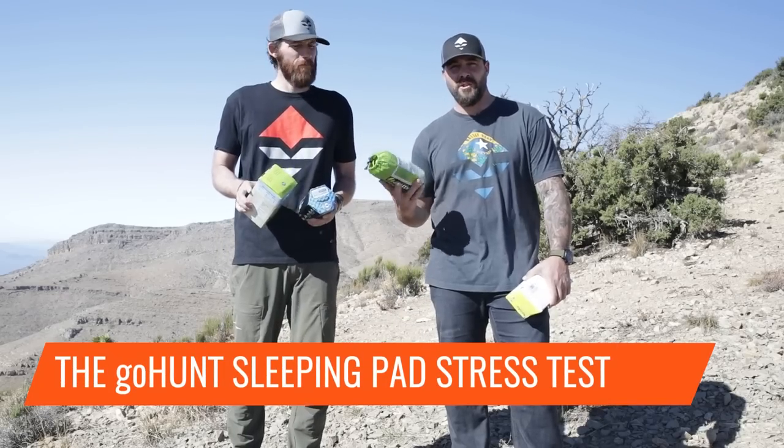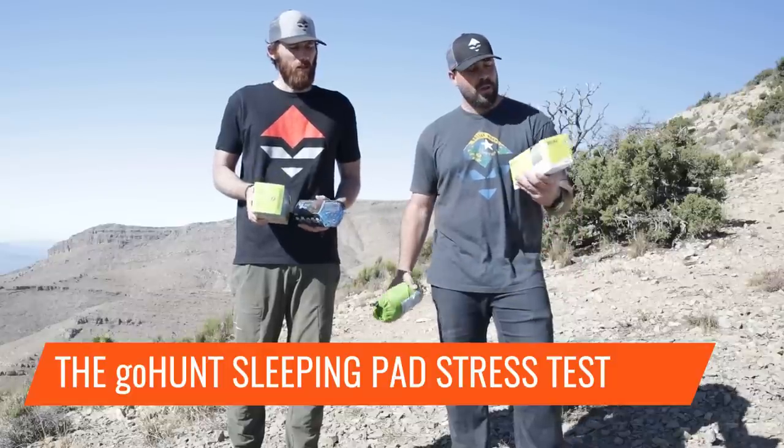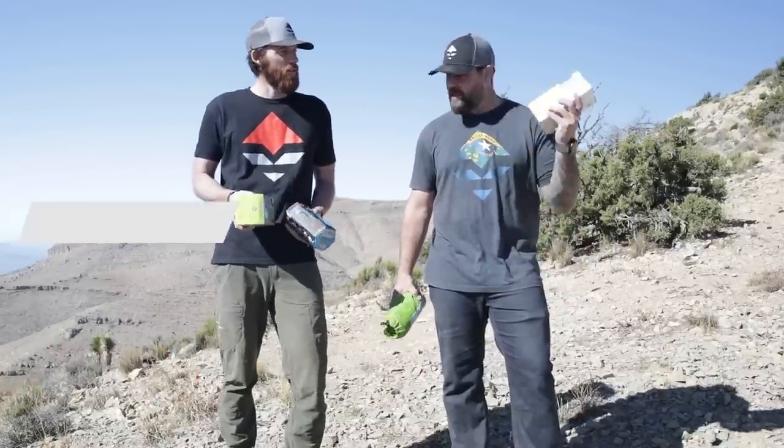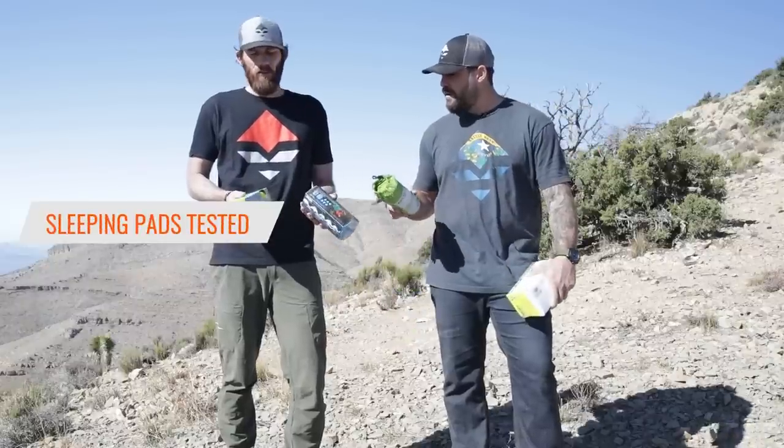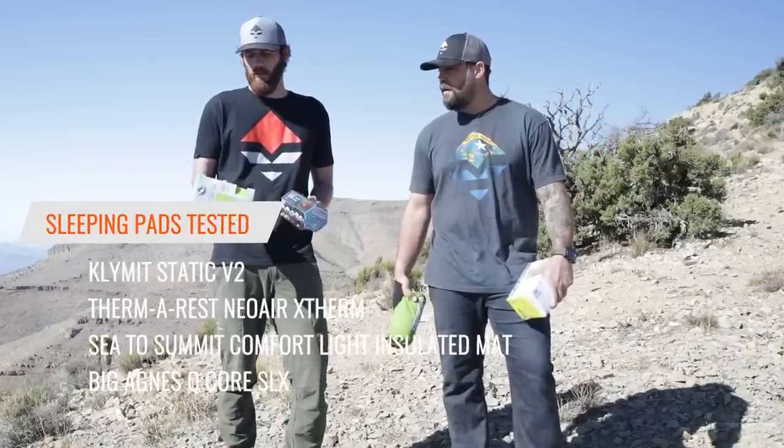This is the sleeping pad stress test. We have the Climatic Static V2, the Neoware X-Therm, the Sea to Summit Comfort Light, and the Big Agnes Insulated Q-Core SLX.